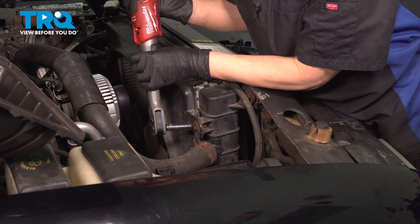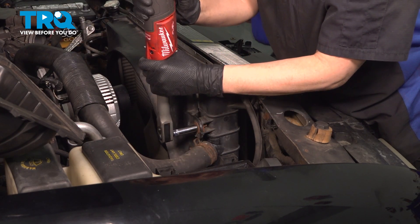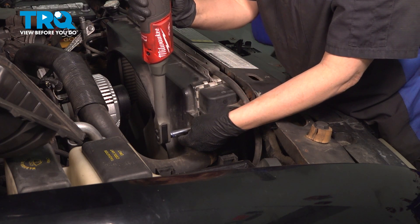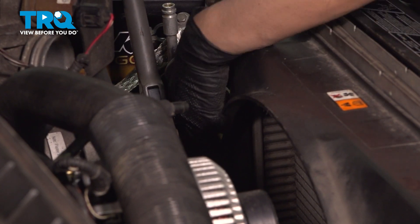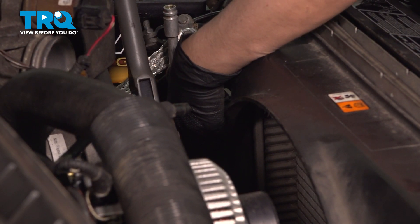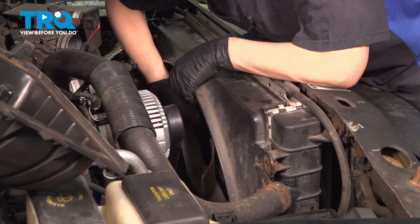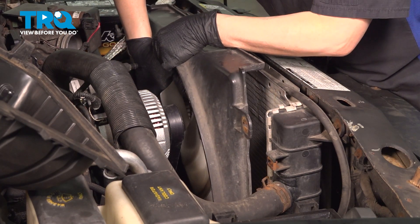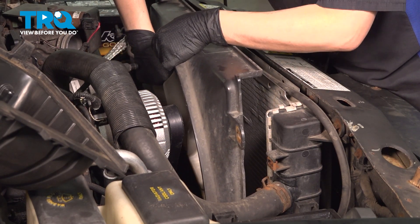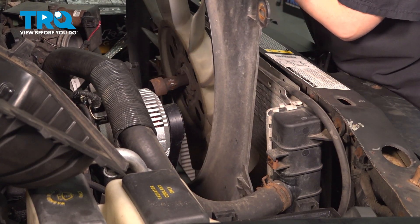Now the fan is off, we are going to take our shroud out. Using a 10-millimeter socket, we're going to take out these bolts. There's another one on the other side. Next, we're going to take the fan and the shroud out at the same time, so you want one hand on your fan and one on the shroud. Pick it up and pull it out. Just be careful you don't hit your radiator.